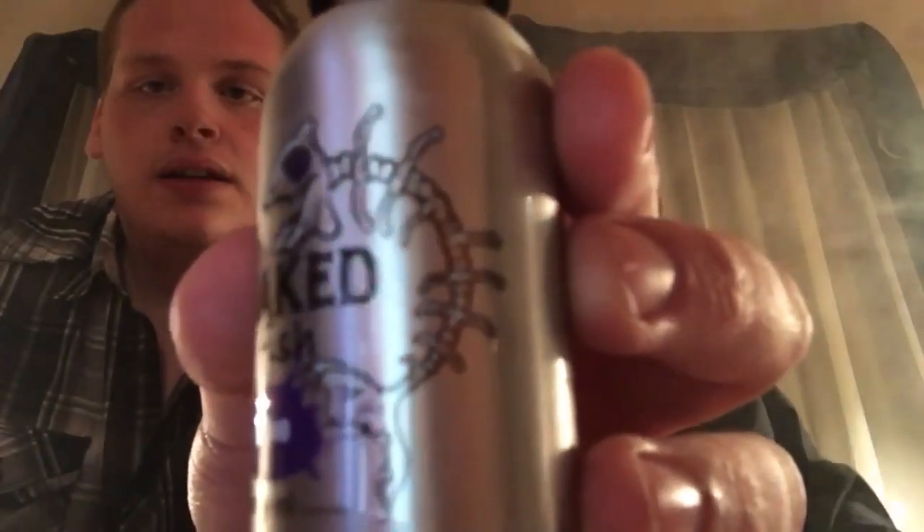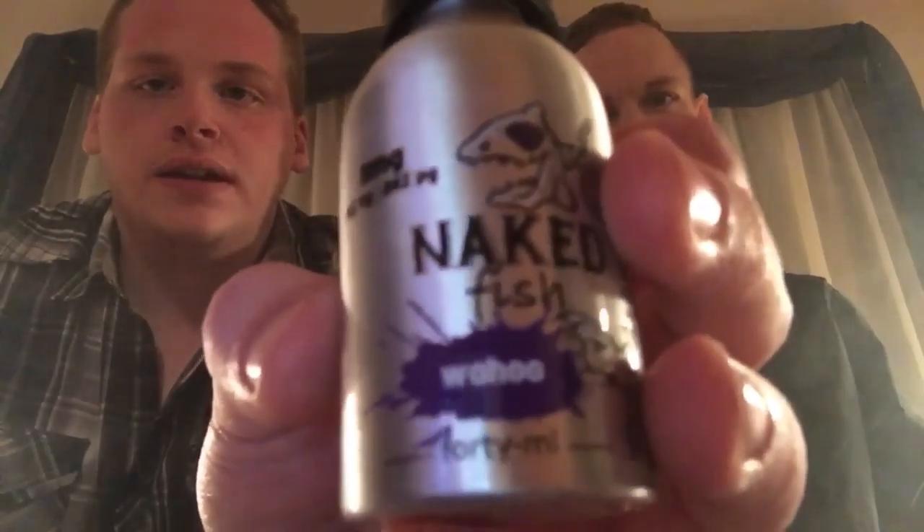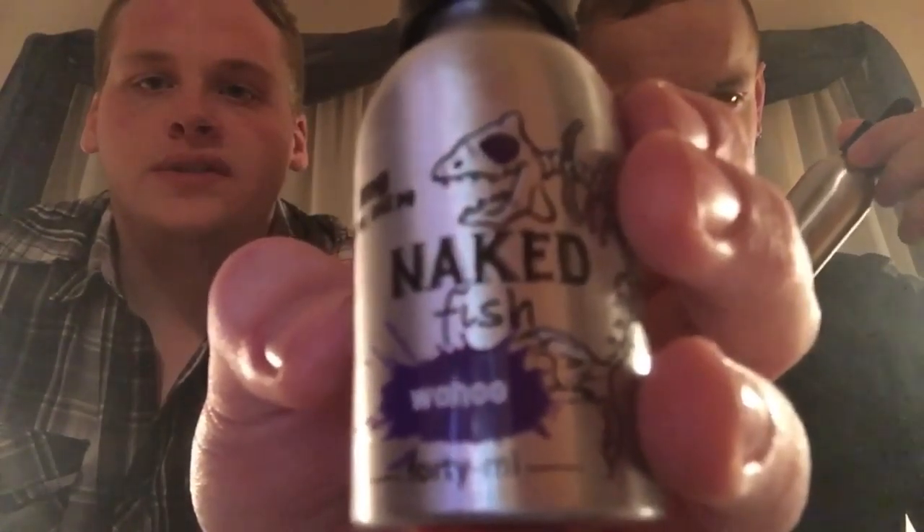They have really good packaging — everything you need to know about the juice is on there. They've got a little skeleton fish on there, the flavor name is listed, and the eye on the fish is a different color for each juice so you can tell them apart.